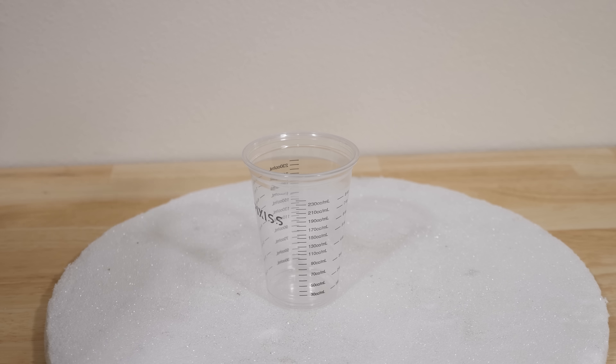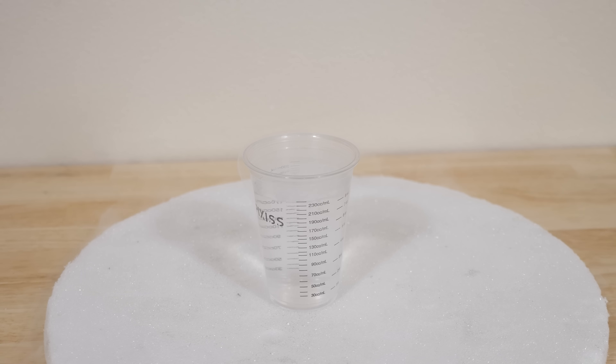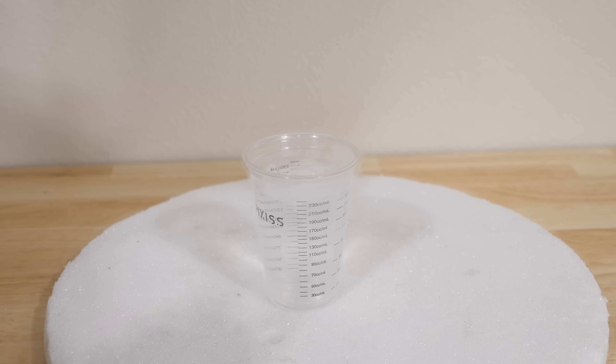First we're going to do the liquid nitrogen test. This is way below the recommended temperature that Amazfit says you can use the watch. They recommend negative 30 degrees Celsius as the lowest temperature, but we're going way lower than that — negative 196 degrees Celsius. That's negative 320 degrees Fahrenheit.